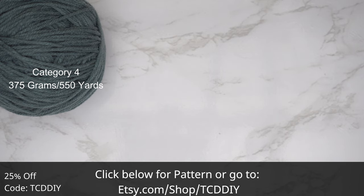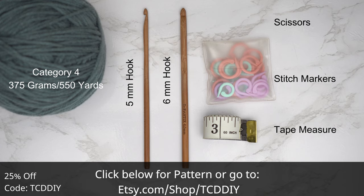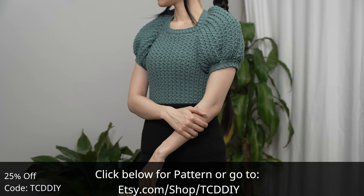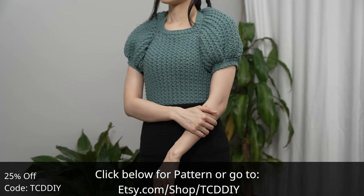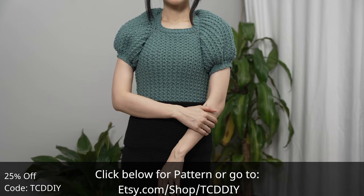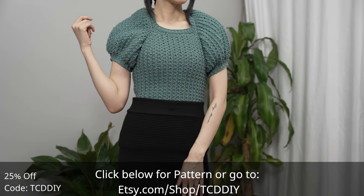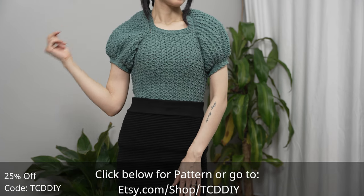For this project, any category four yarn works, but I used a total of 375 grams of yarn — that's 550 yards if you're stateside. Your tools: a five and six millimeter hook, scissors, stitch markers, and a tape measure. There is a written pattern down below; use offer code TCD DIY for a discount off any $9.99 plus order and enter this week's pattern giveaway by telling us your favorite holiday food.